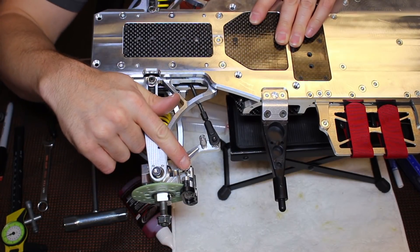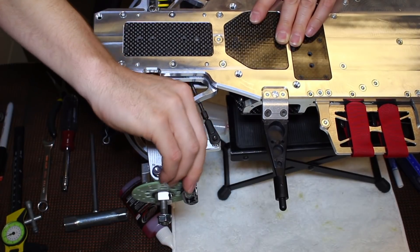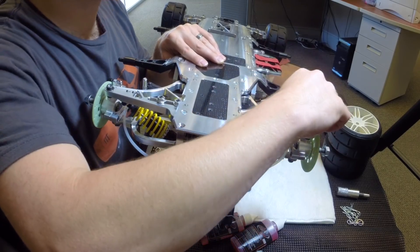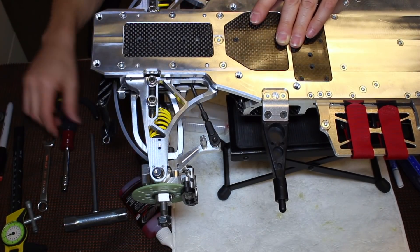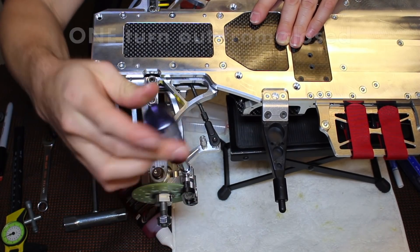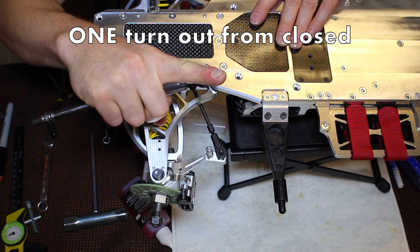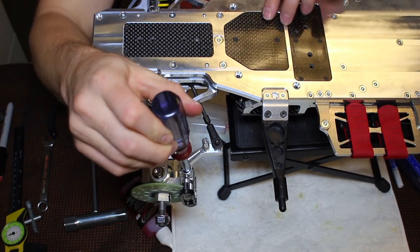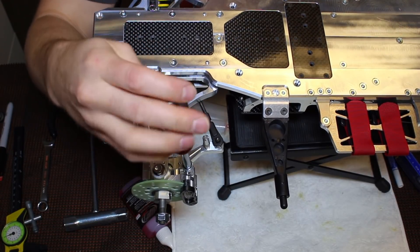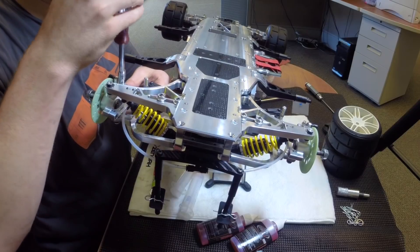On the bottom of each caliper, you have these little valves — these are bleeder valves. They have a little tiny hole that lets you bleed the brake lines. What you're going to do is go one turn from closed on this valve. Open it up one turn — this is how we're going to bleed the brake calipers. On each side on the front, do those one turn from closed.